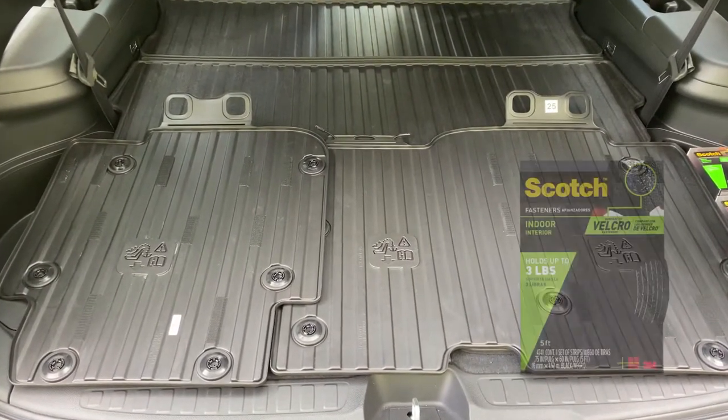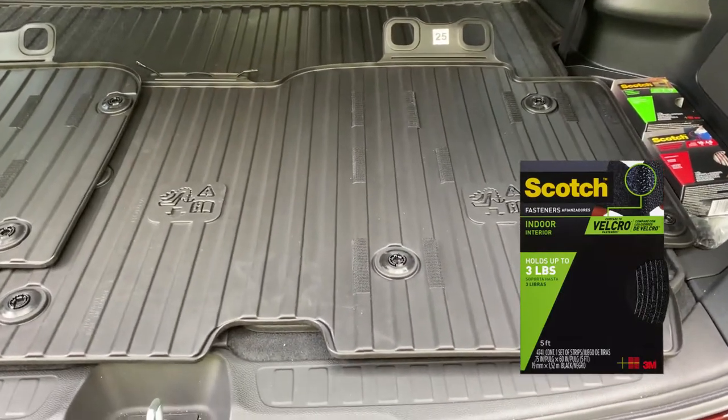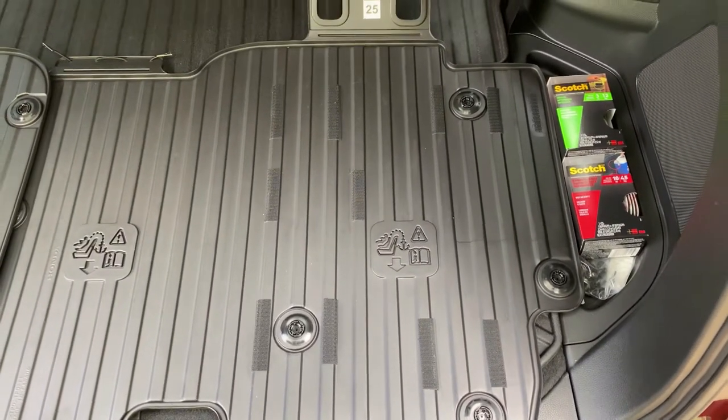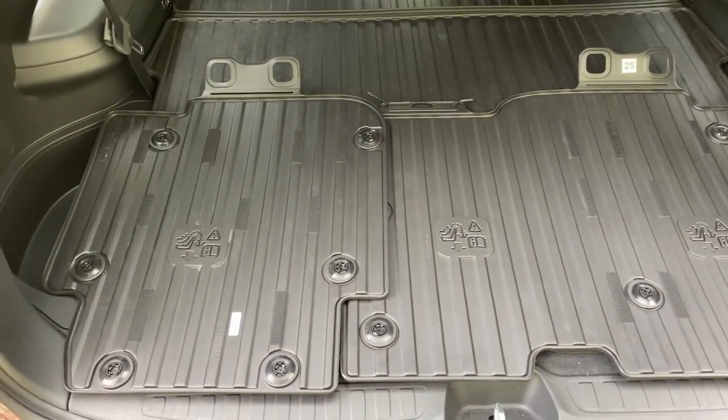I decided to install the protectors with 3M velcro since I think drilling holes into the seatbacks is a little complicated and kind of destructive, when you can just use velcro that will allow you to remove the protectors just as easily. I cleaned the protector with isopropyl rubbing alcohol and then mounted multiple 3-inch 3M velcro strips on each protector.